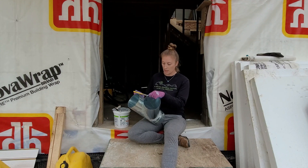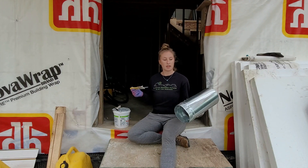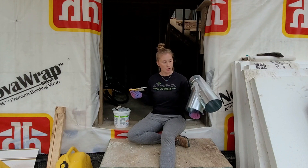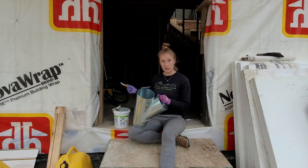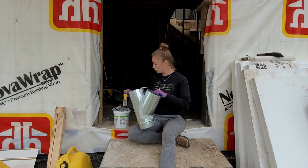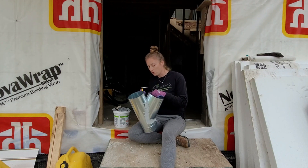I'll show you the HRV unit in a minute. I'm just finishing up these T's and Y's for the ducting — for some reason they come pre-made but they're not airtight, so you have to paint this duct sealant on them so that we don't have air leaks, little whistles in all the walls through the house.